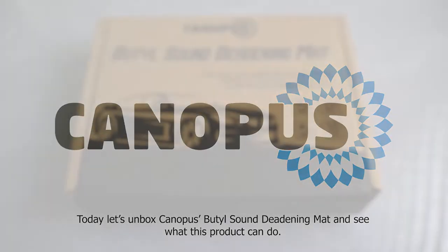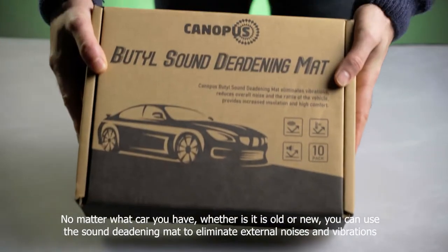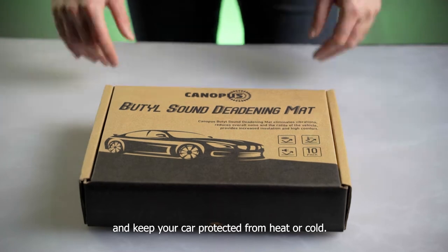Today let's unbox Canopus's Butyl sound deadening mat and see what this product can do. No matter what car you have, whether it is old or new, you can use this sound deadening mat to eliminate external noises and vibrations and keep your car protected from heat or cold.